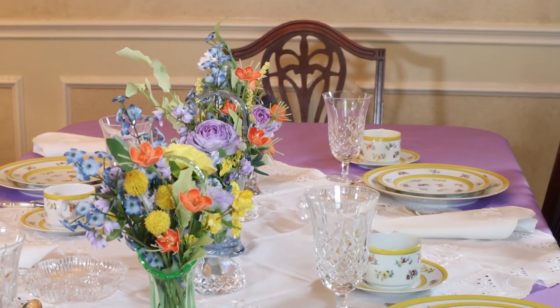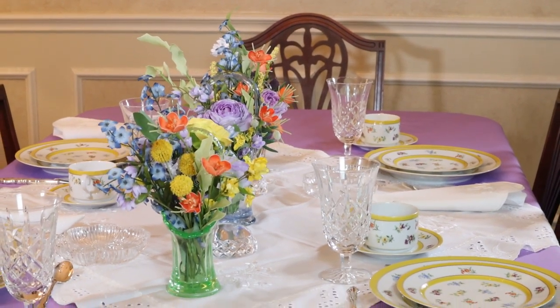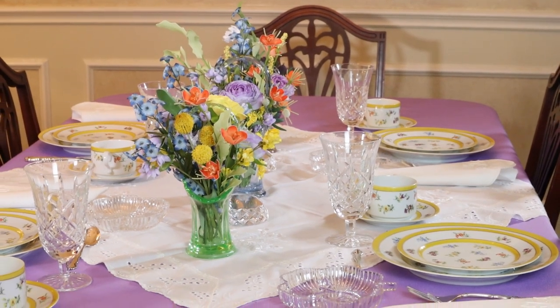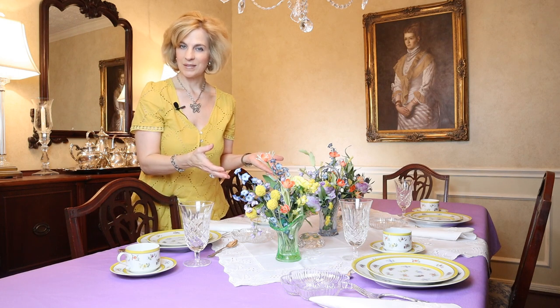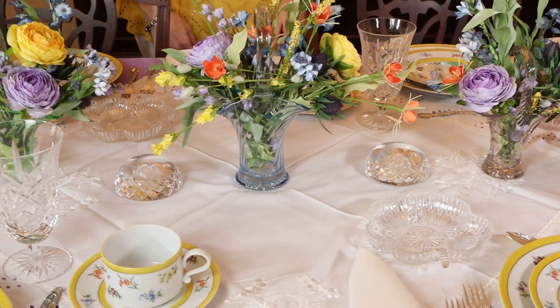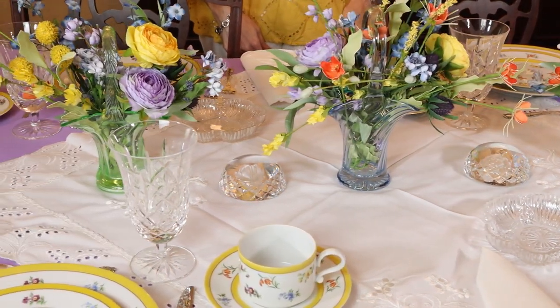My mother had a vintage basket collection, and I first thought I would place a rose bowl with pretty flowers and candles. But since this is a brunch or luncheon table, candles didn't feel appropriate. I was glad I remembered her baskets — that's definitely a nod to spring. Spring flowers herald an end to dark winter days, and I've brightened the mood with a colorful mix placed in antique glass baskets from my mother's collection.